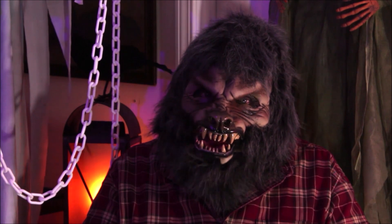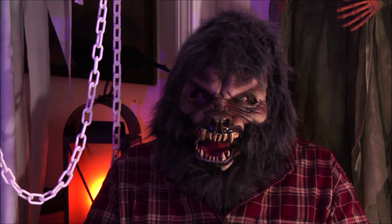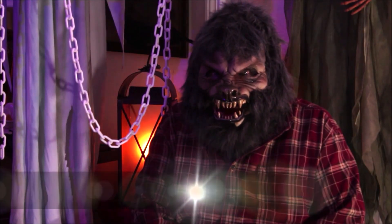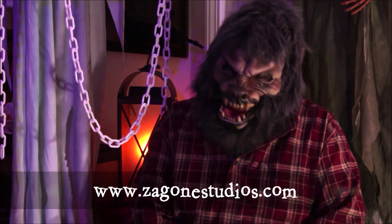It's hard to tell with a Zagoni Studios mask. You can get yours — just give them a call or go on the website. Check them out today at www.zagonistudios.com.